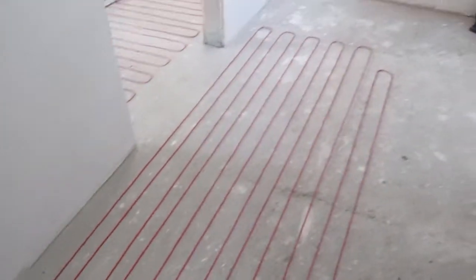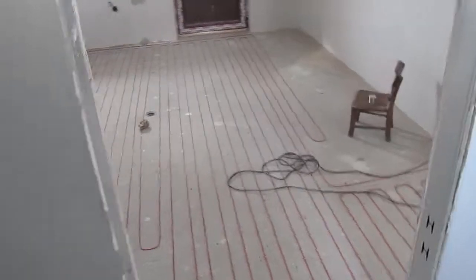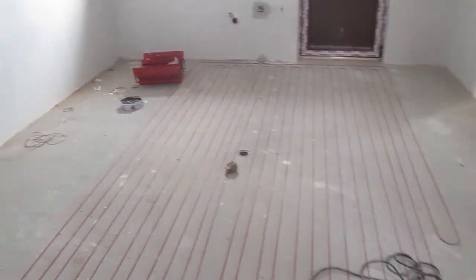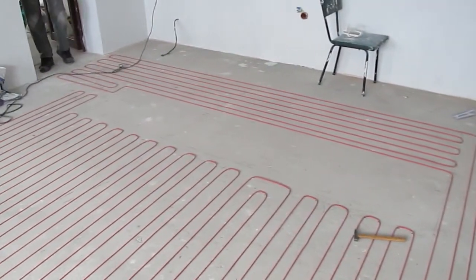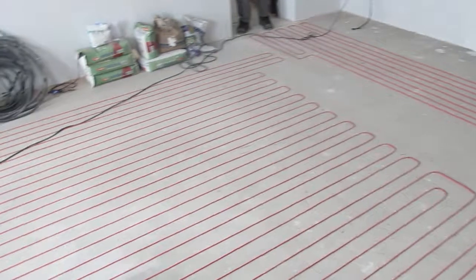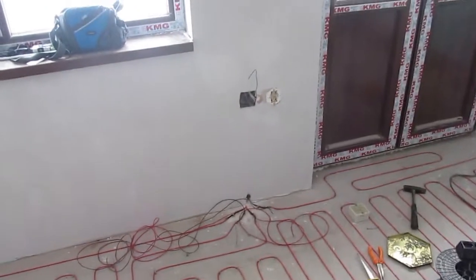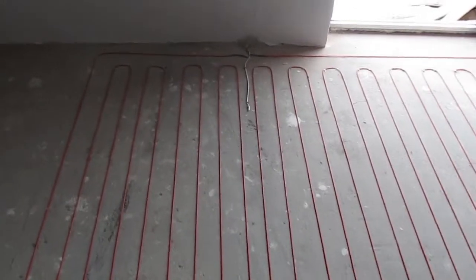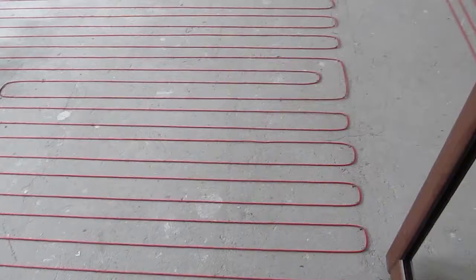Follow the instructions in the installation guide and your floor heating will work flawlessly for years. Our first installation since 1991 is still working. I hope this amateur movie made during an actual installation was helpful for you. For any questions regarding floor heating systems, you can check our website.